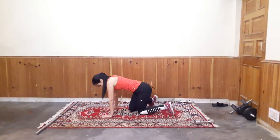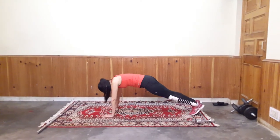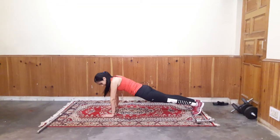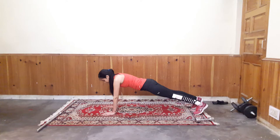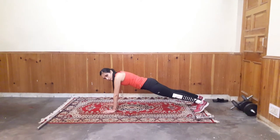Next exercise is Plank Taps. So go to plank position again. Pull your belly button to your spine. Keep your back straight. And tap. Try to touch your shoulder with your opposite hand.